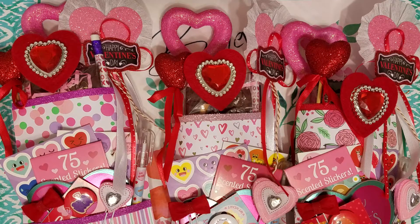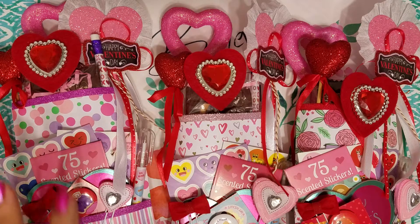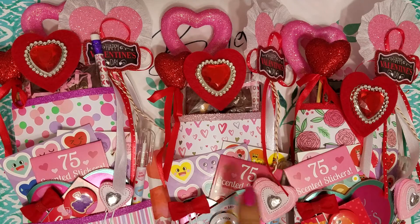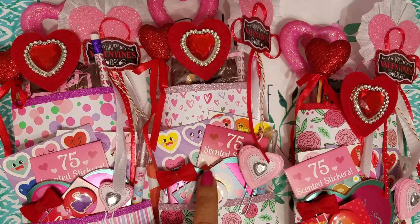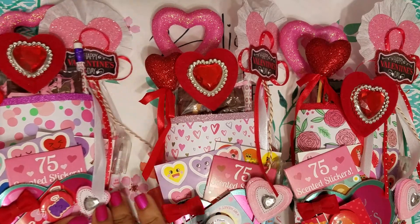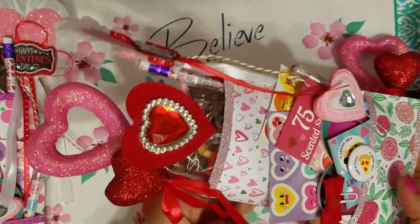They're kind of simple but still made by me. I decided to include goodies in there so they could use them for Valentine's themed projects, or just put in their stash. I also included some sweet treats, because what's Valentine's without a little bit of sweet treats? So I've created three different ones — this is the first one, the second one, and the third one. I'll just go ahead and show you guys what I did; basically everything is the same.